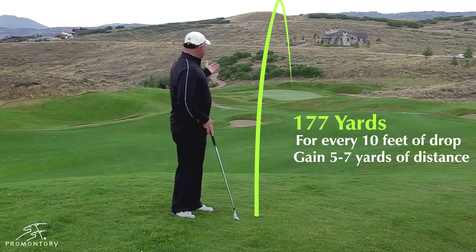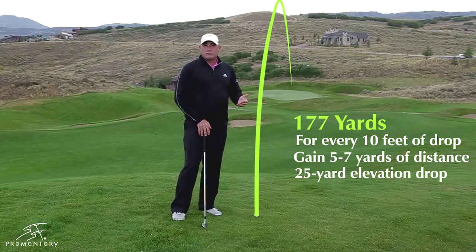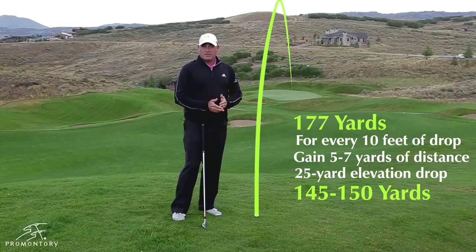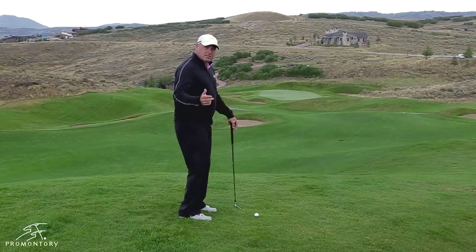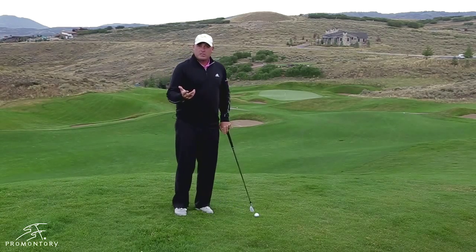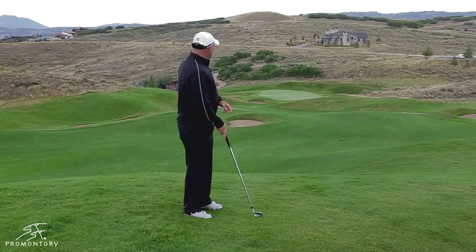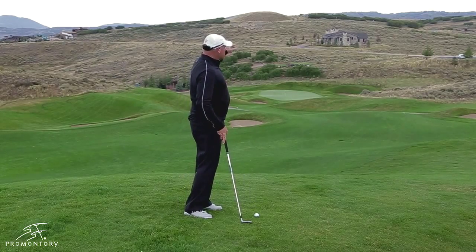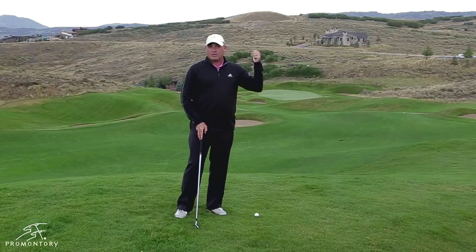I'm going to guess that I have about 20 to 30 feet of drop, so I'm going to try to play this maybe 145 to 150 yards. I know it's tough to grasp that you're going to hit this ball only 150 yards, but because of the elevation and the drop, if you hit too much club, you're going to tend to carry it way too far. Everybody knows that when you play this hole, it's very easy to three-putt when you get behind the hole.